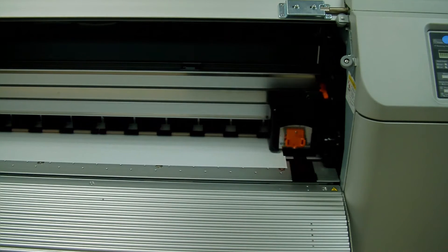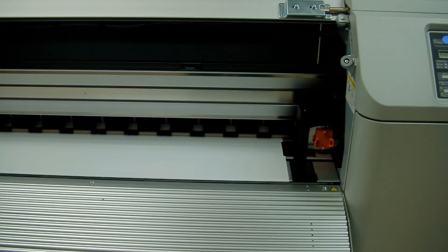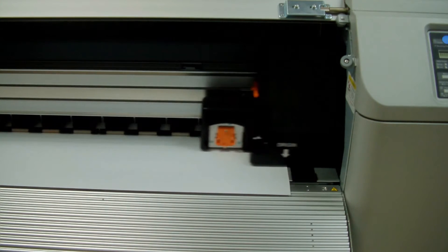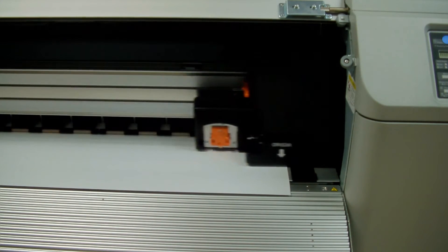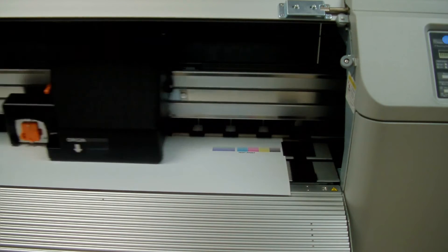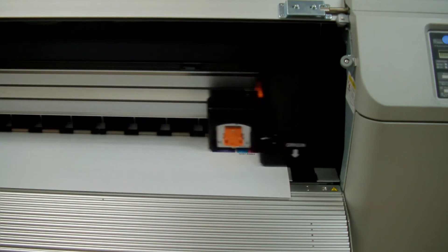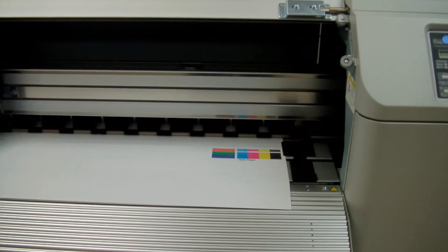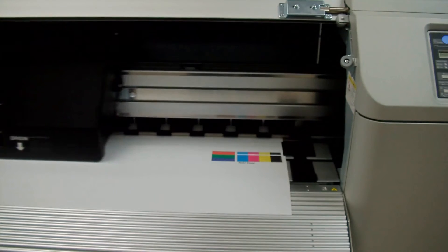What should be happening on your printer at this point is you should be able to see it moving. It's going to move the media out a little bit and then print that test pattern you just saw in Production Manager. It'll just take a few seconds, but this shows that it's actually communicating and you're perfectly set now to send jobs to your new MUTO printer.